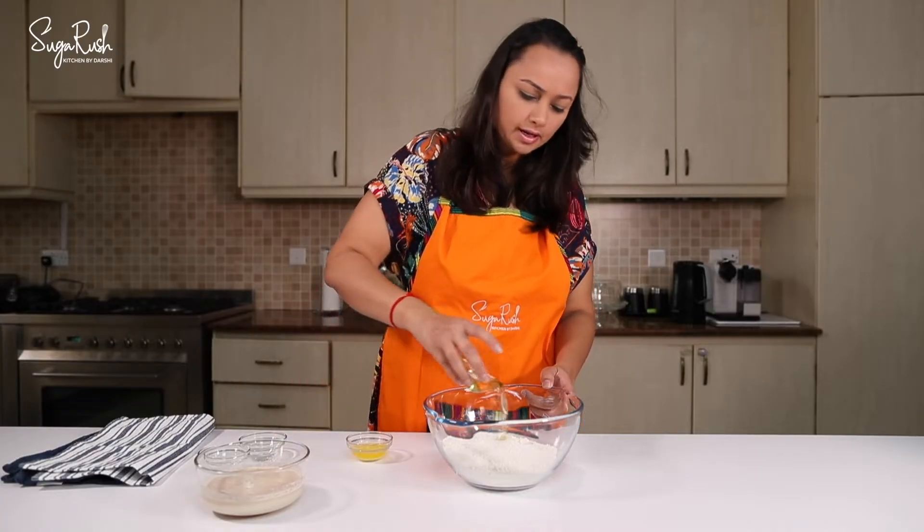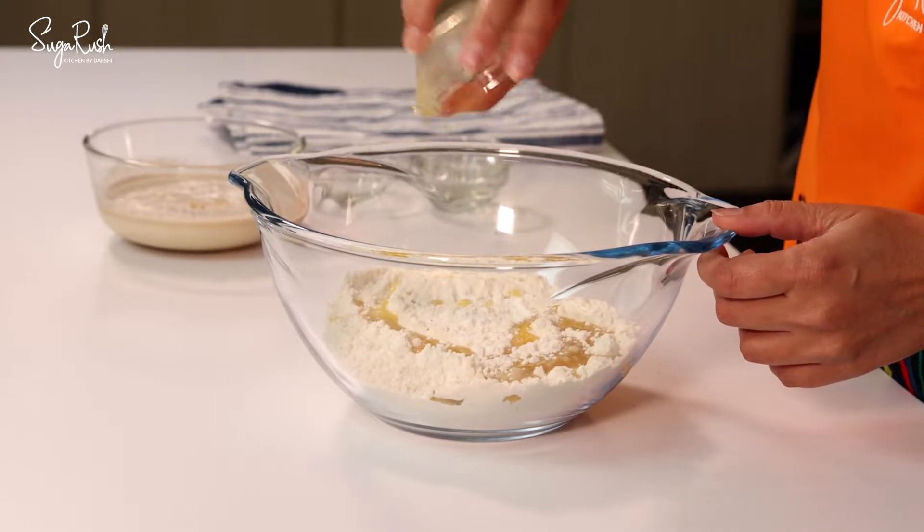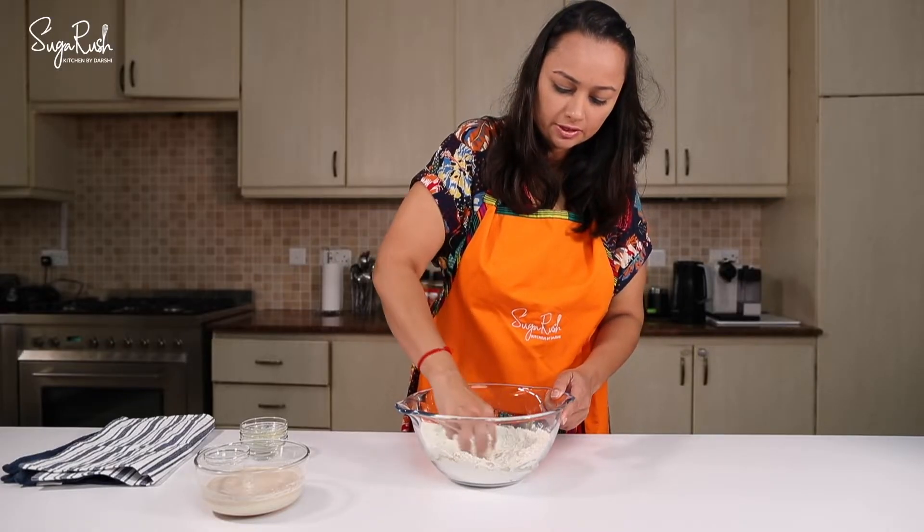Quarter cup of oil and one tablespoon of melted butter. I'll just mix all the ingredients.